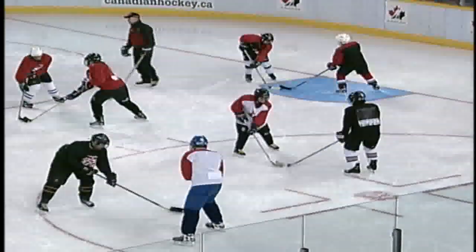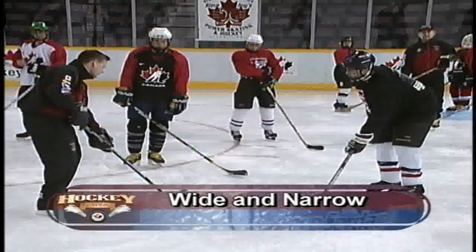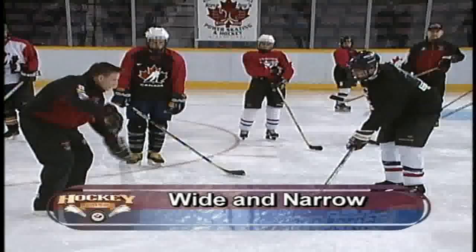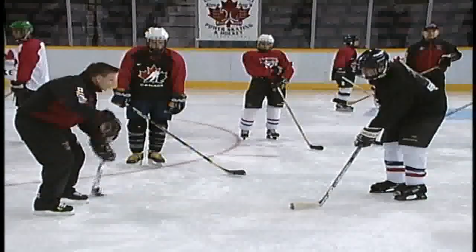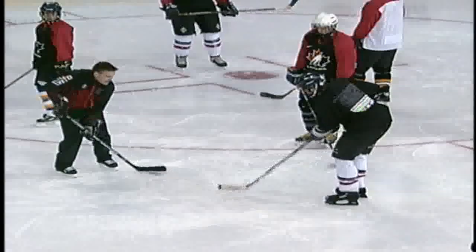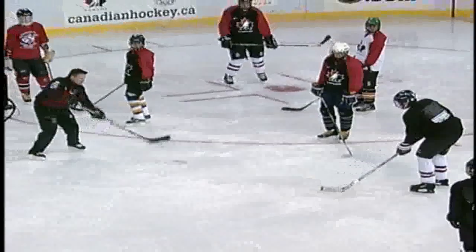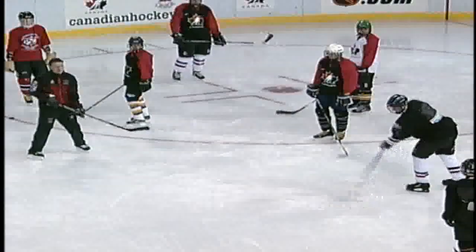What you're going to do now is stay one stick length apart. Make sure your sticks line up with your partner's. You're going to have soft hands — just work the puck back and forth. There's no puck handling, soft hands, no noise, keep it nice and quiet. As you get a little bit better, move back just a little bit. Same motion, nice and smooth, on the ice — just like that.